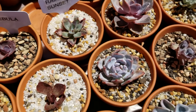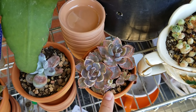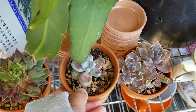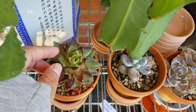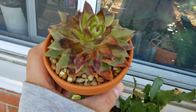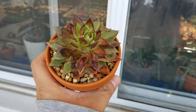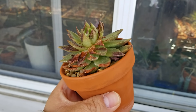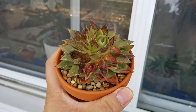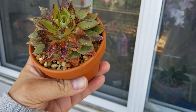Here are some examples — this echeveria rainbow is crispy, this moonstone is crispy, and this lipstick — all of them are crispy. This is not caused by chemical residue, watering, or pests. This is just from the pure sun — nothing added on top of that, just pure sun, and they are crispy.